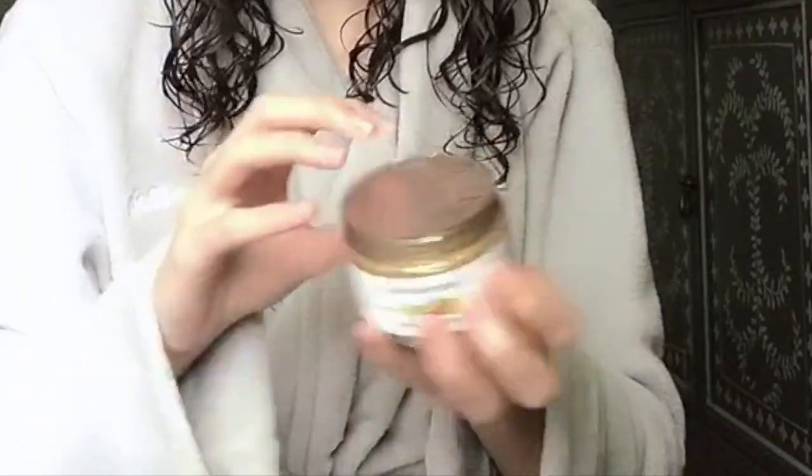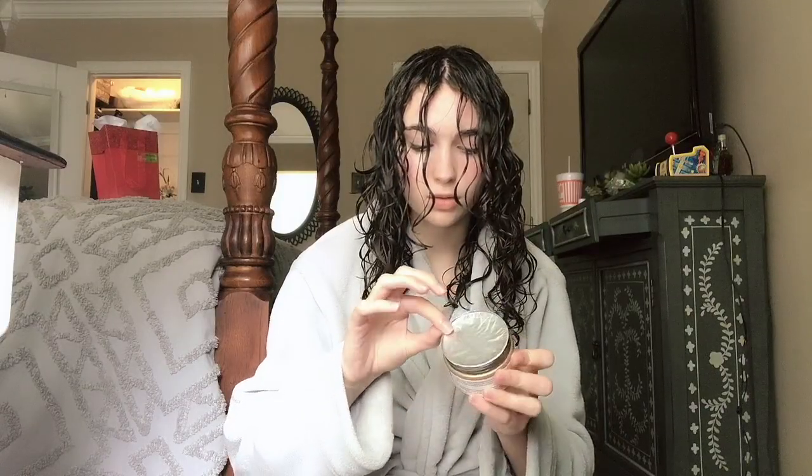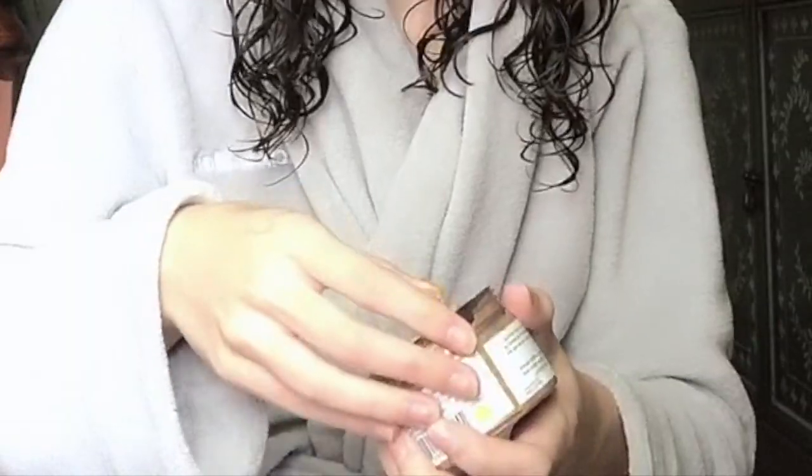I've never seen a review done with a girl with my hair type. I've seen girls only with super super curly hair use this product - this will be the first video, I think, ever made with looser curls. I might be doing this totally wrong but let's go for it.